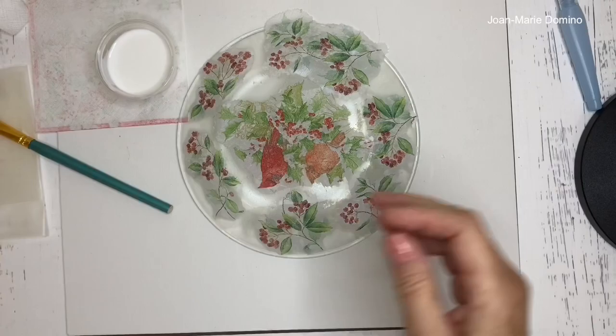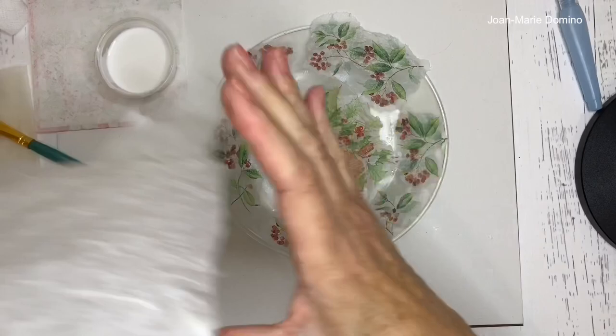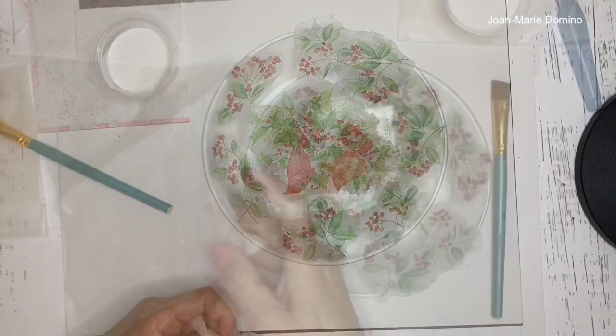Now that the napkin is all glued down onto the glass plate, the next step is to put the mulberry paper on top of the napkin.